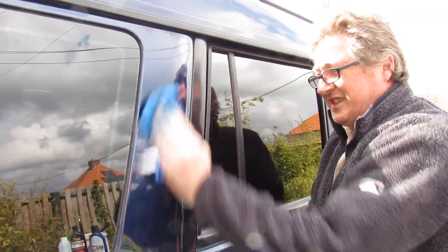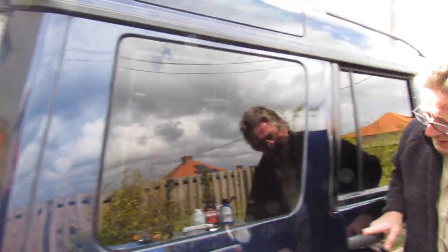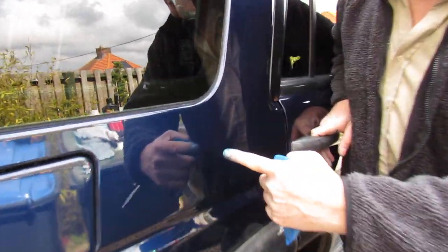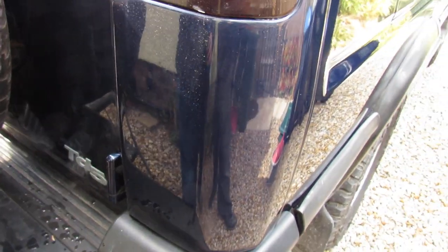One panel at a time, and that's what I've done. Even though it was shiny before, look - mirror finish. It does shine up. I'm just trying to see if we've got another bit we can perhaps do. Here's a bit here that hasn't really been touched - back of that door. That scratch there as well.